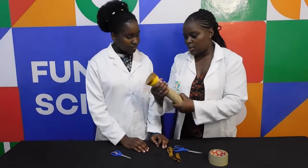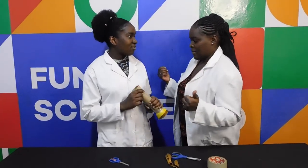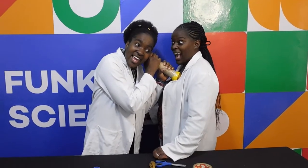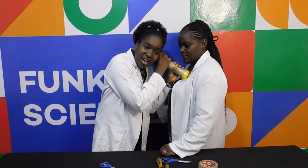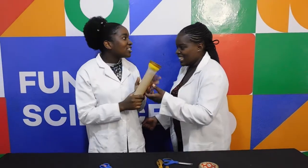Then our stethoscope is ready! So would you like to listen to my heart? Which side is my heart? On the left. So this is my left — listen, put your ear close. I can hear! Is it loud? Yeah. It's going like — doo-dum, doo-dum. Like the drums of the jungle.